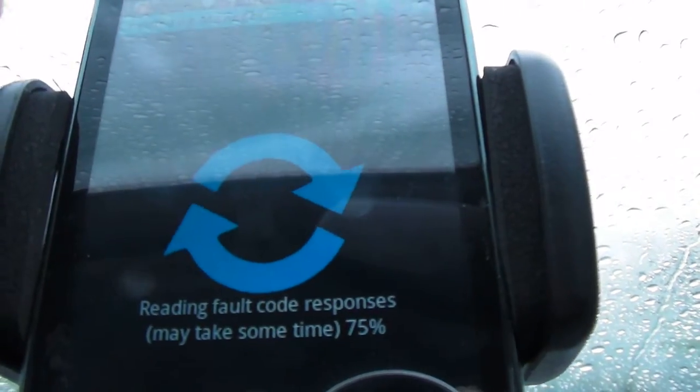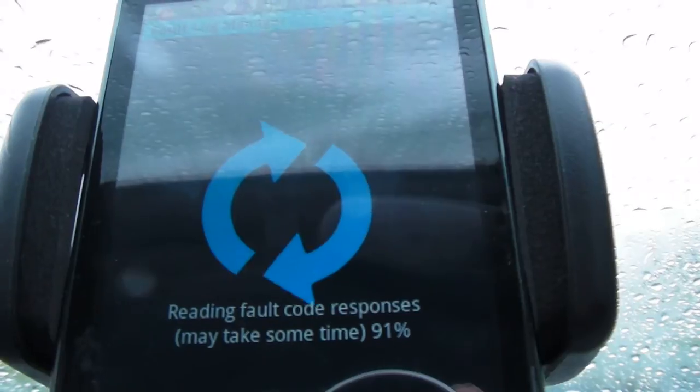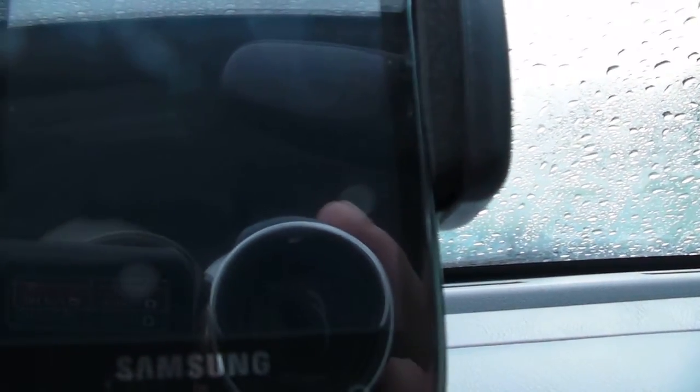But the app only costs you $5 if you get the full app, or you can get the free version. And then you just have to buy that adapter. So — no fault codes present. I don't know if you saw that up on the screen.